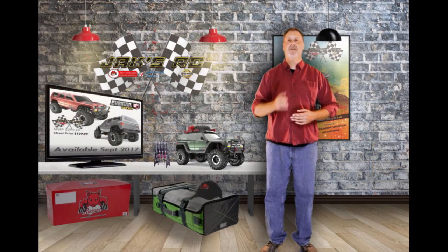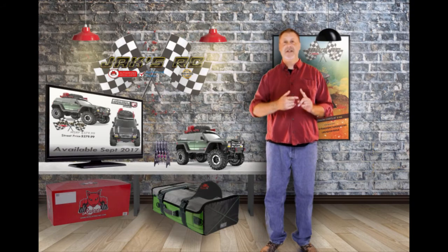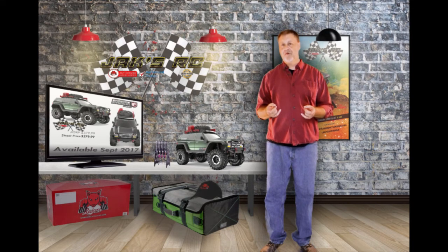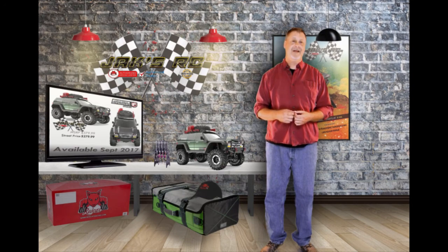When you order your Sport Gen 7 now for just $199, or your Pro Gen 7 for $279.99, we'll get you the extra battery with that. It's going to be available and we're going to ship them out on September 29th. Don't forget about the pre-order special — you get the free battery. We hope you order yours really soon. If you've got any questions, please give us a call. We'll be more than happy to answer them. Thanks a lot, bye.